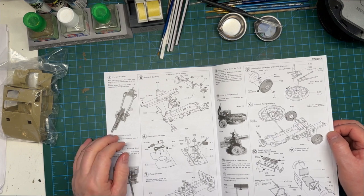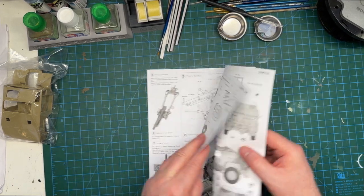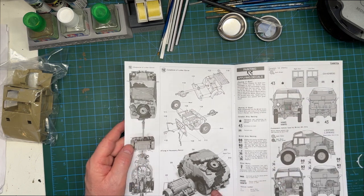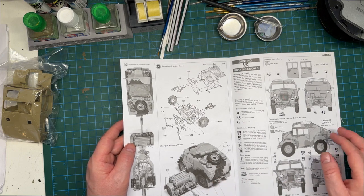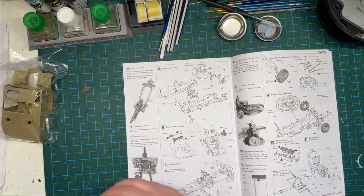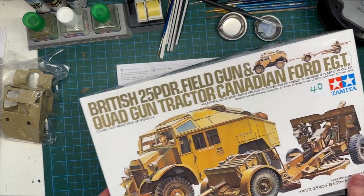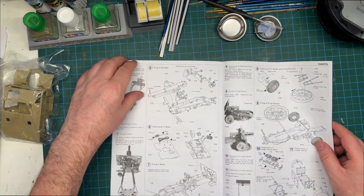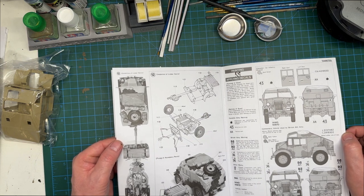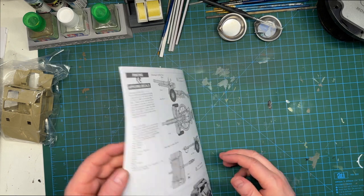There are some XF numbers mixed in — XF-10, XF-17, XF-18 — so it's a bit of a mixture. Let's see what color schemes are available. I think that's the Canadian version in overall dark green, but there's also a camo scheme. I might try and do the box art desert scheme. I'll have a think about it. Really nice kit, really excited to start building this — I've been looking for it for some time now and I finally got it.